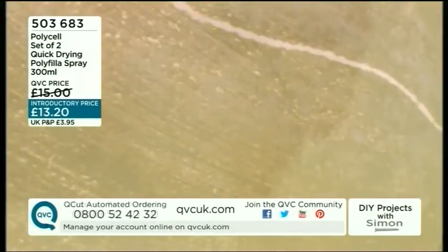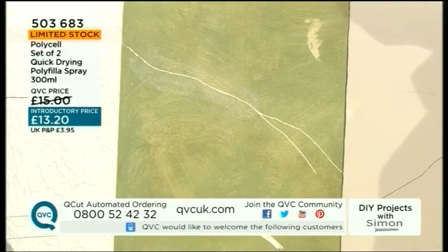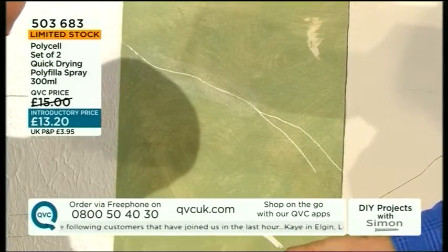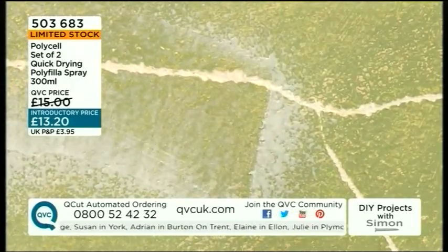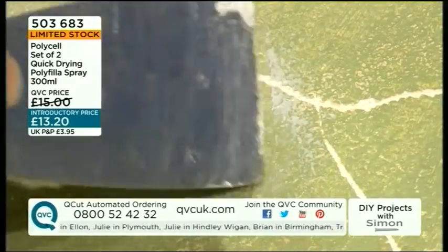And then you have to wait until tomorrow for it to dry - no! How long do you have to wait before you paint over that? Two minutes! Two minutes. Let's do a bit down here - I'll spray that on. Just look at that, you spray on it and it bubbles up. It kind of expands to fill the gap and you can use a palette knife, a filling knife, to get it absolutely smooth.